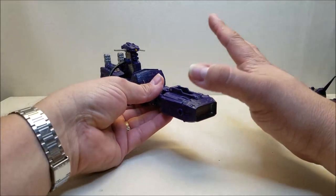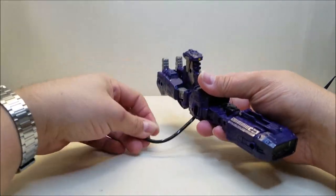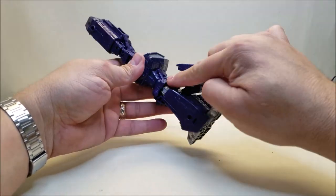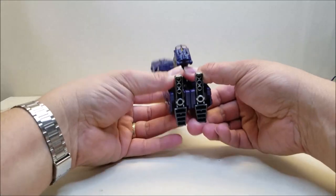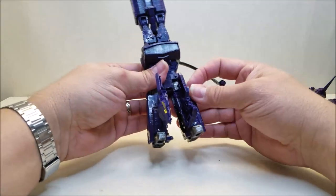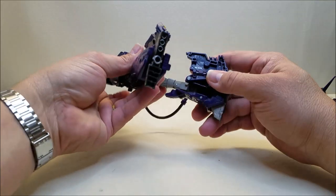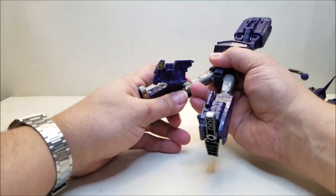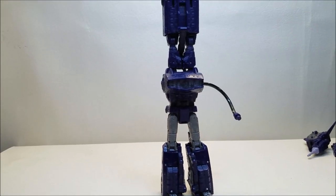Getting into the transformation, we're going to start up here at the bridge and just close those up. Take the hose and separate it right there. We're going to lean the bridge back completely — it was tabbed in right under what's going to be his chest. Then we're going to separate the back of the ship, which will become the legs. Separate it in half, use this double hinge, and bring this leg out, down, and over, and it tabs in. This piece flips in and tabs in there. Very simple, very intuitive transformation, but it accomplishes so much. Very cool figure.